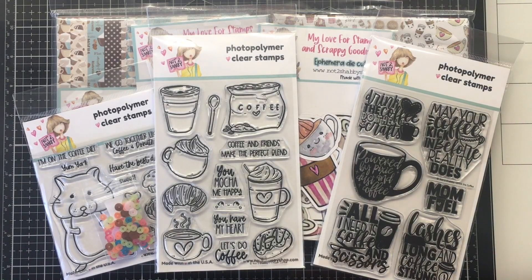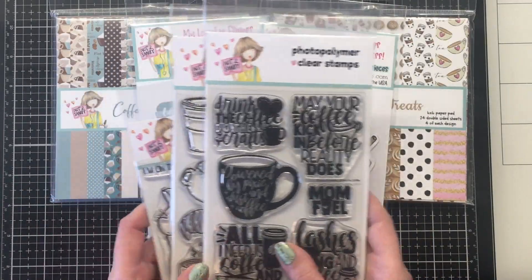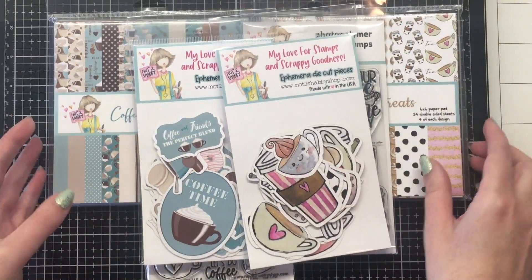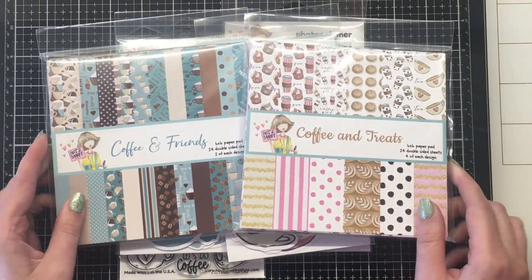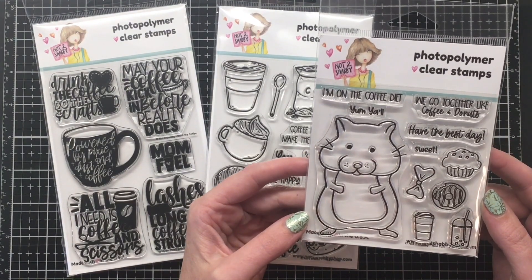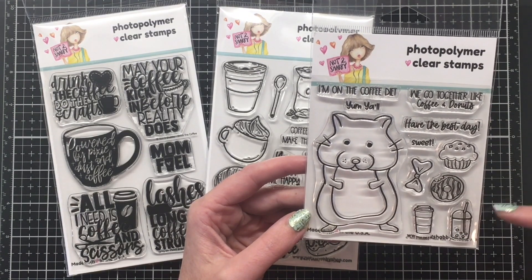Hello everyone, it's Jen from Scrappy and Creations. I am so excited to be playing with the Not Too Shabby subscription box for May called Coffee and Friends. I was on the design team for a number of years and recently stepped down, but I'm super thrilled that Jamie asked me to play along this month. What's even more fun is I'm collaborating with my friend Christy Marcotte, and we're going to bring you lots of cards with this subscription kit.